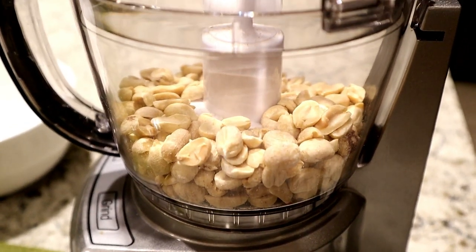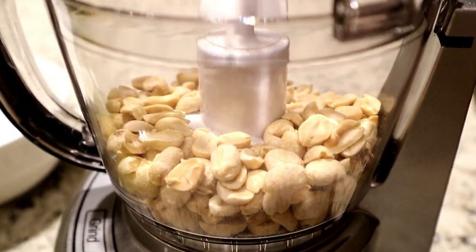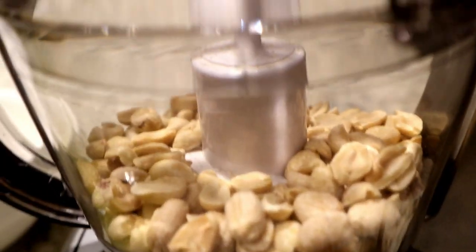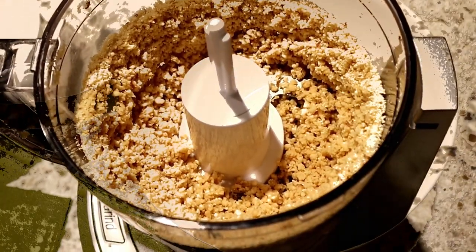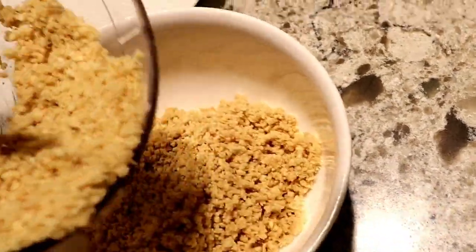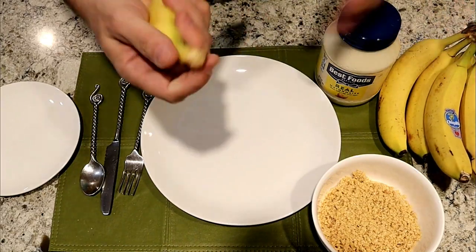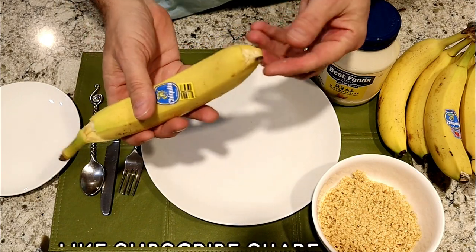The first thing you're going to do is place some peanuts into a food processor or into a handheld chopper, then chop your peanuts. Once the peanuts are finely chopped, release it and dump them into a bowl.